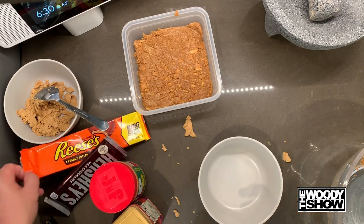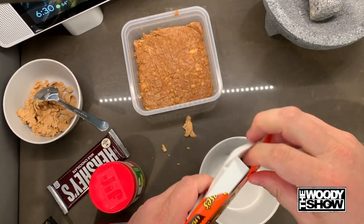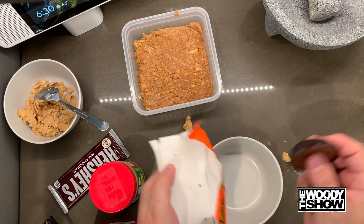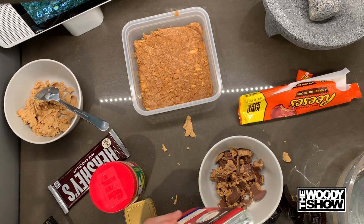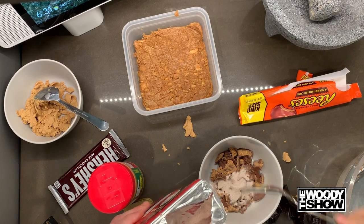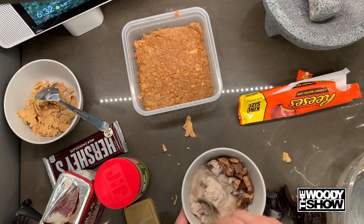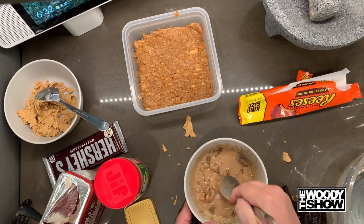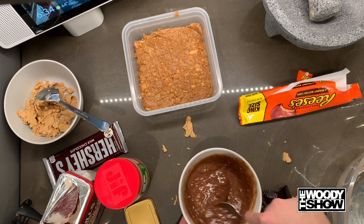Our next ingredients are Reese's and the cappuccino mix. We're gonna take the Reese's — honestly I think you're supposed to use only two, but we're gonna use four today because there's a lot of us on the show. Break it up, add the cappuccino mix, two scoops, and add a little bit of water. Mix this up. I'm gonna put it in the microwave for 15 seconds. Now that it's out of the microwave we're gonna mix it a little more. Perfect.